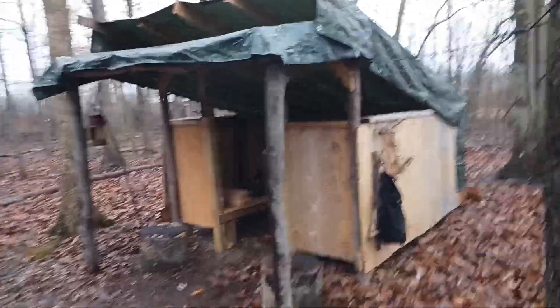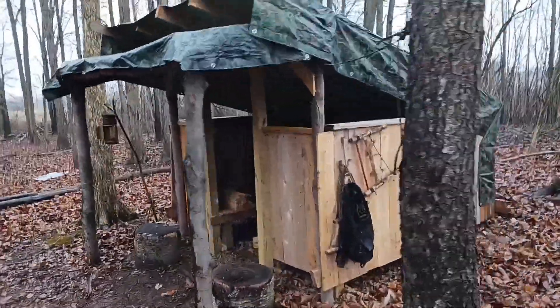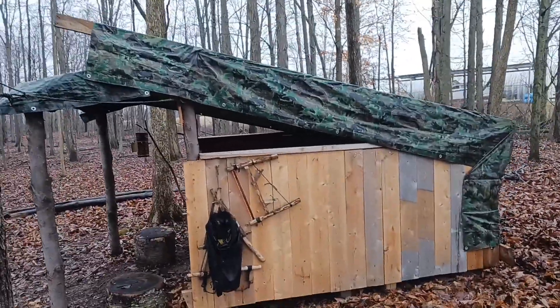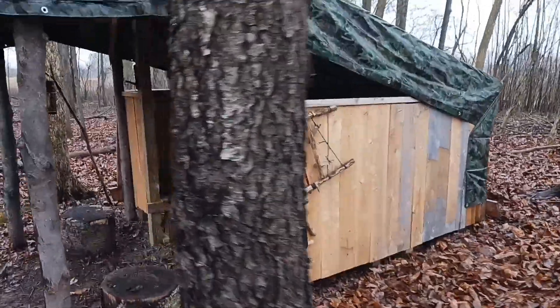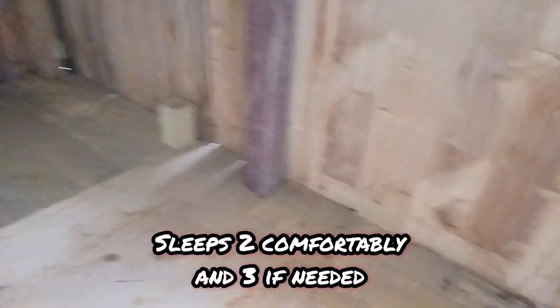Here you can see the main shelter — that's what we've been working on this year. I built it kind of like a goat shed, out of all reclaimed lumber and natural wood as well. Come on in and you can see it's about eight feet deep and nine feet wide.